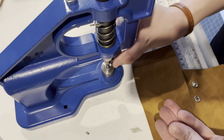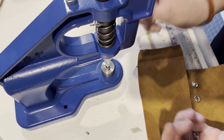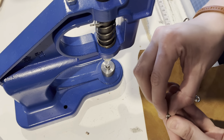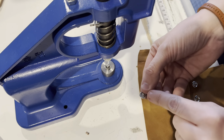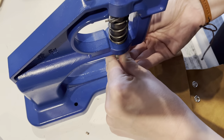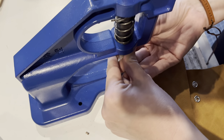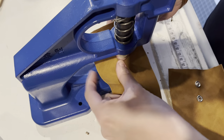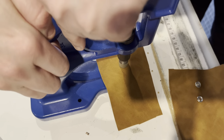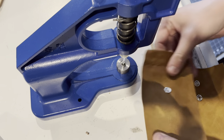We're going to take our ring side and pop it on here, with the pointy side facing up. Then we'll start with the male end. When you put the male end in, you're going to want the nubbin facing up into the snap press. It's going to be a snug fit, but it does fit — you want it to be nice and flush in there. Then just place your leather, or whatever fabric you're using, over top. Apply a good amount of pressure straight down, and that's all there is to that side.